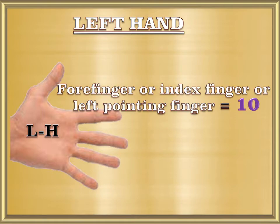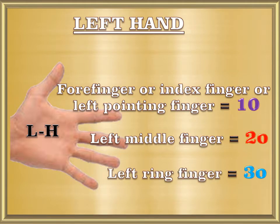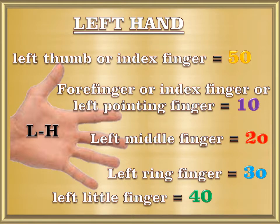Left hand: forefinger or index finger, or left pointing finger equals 10. Left middle finger equals 20. Left ring finger equals 30. Left little finger equals 40. Left thumb or index finger equals 50.